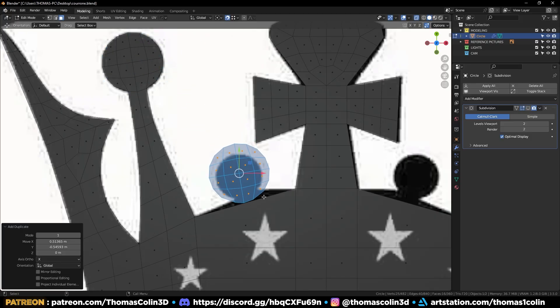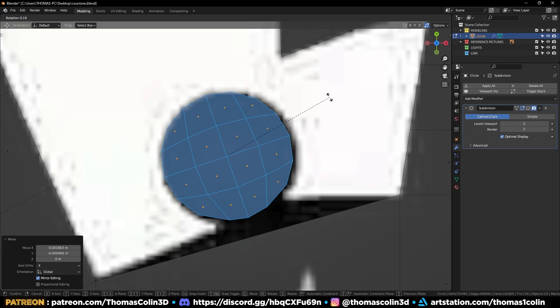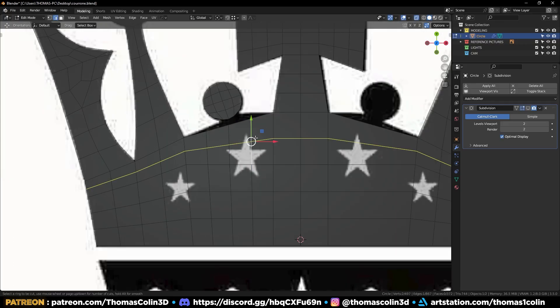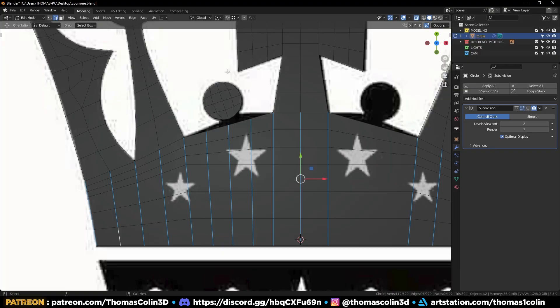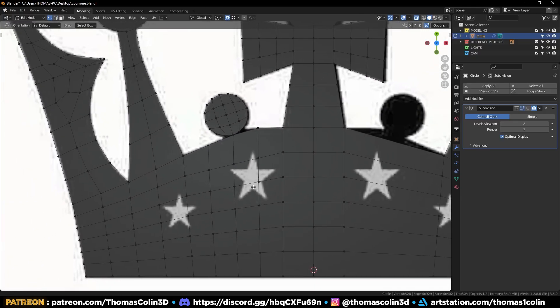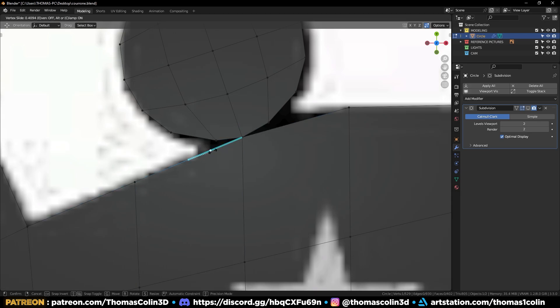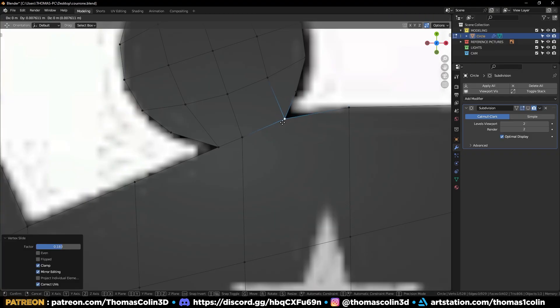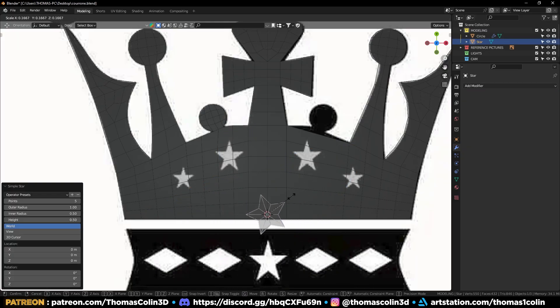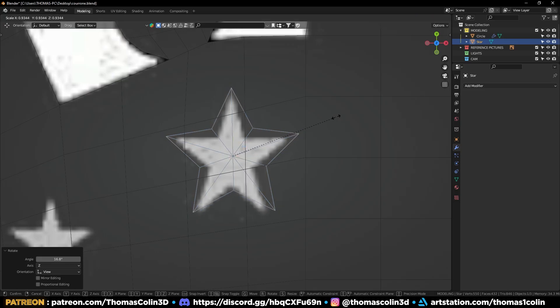Duplicate the circle and orient it with the picture. Add three vertical loops to get a more uniform density, then two horizontal loops. Select these rings of edges, right-click Loop Tools Space. To connect the circle, snap these vertices to merge them — you need to have the Auto Merge Vertices button turned on. Right-click on this edge to add a vertex, then GG to slide it to the right. Do the same on the other side. Add a star, scale it downwards, and duplicate it once. Ctrl+J to join them.